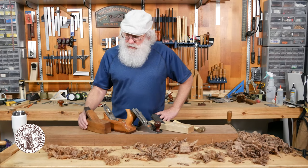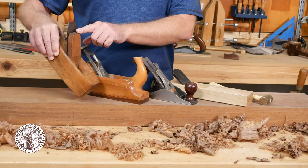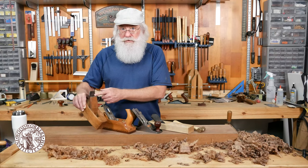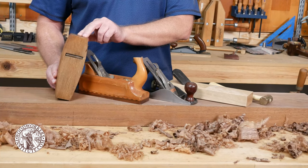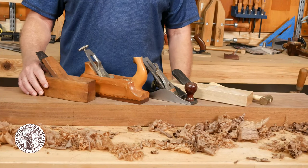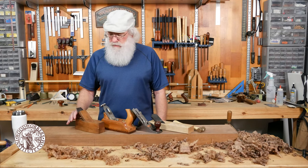The first one I want to talk about is a very simple plane. All it is is a wood body, a wedge, and an iron. The wedge's job is to hold the iron in place so that it doesn't move as you're using it. If we look at the bottom of this plane, it kind of looks like a coffin, so between the shape and the size it's called a coffin smoother. You'll find some craftsmen still use this style of plane and it does a very fine job when sharpened and set up properly.